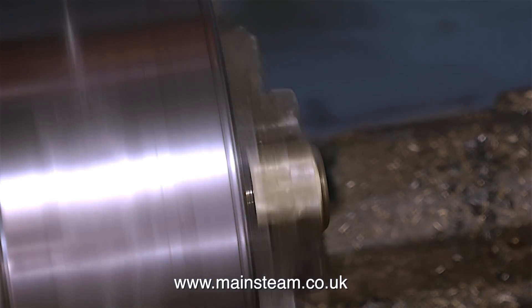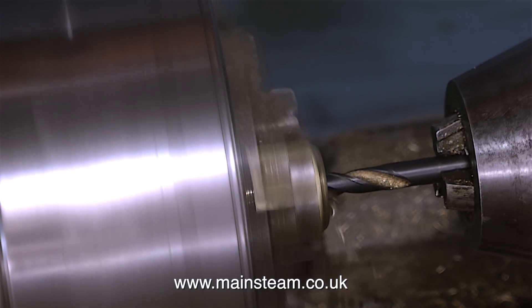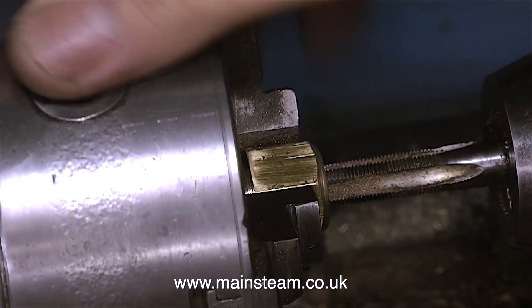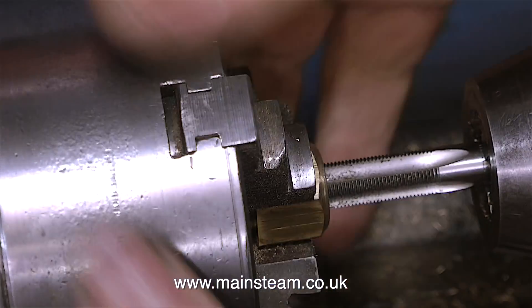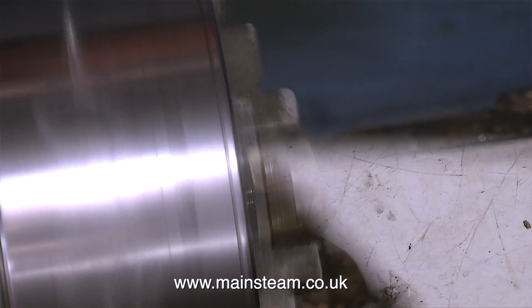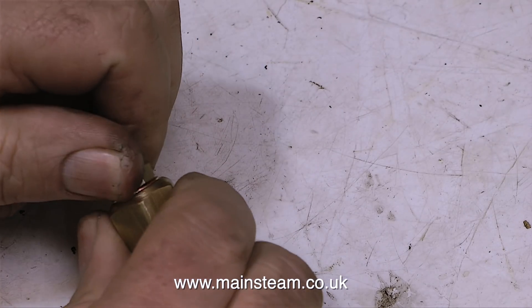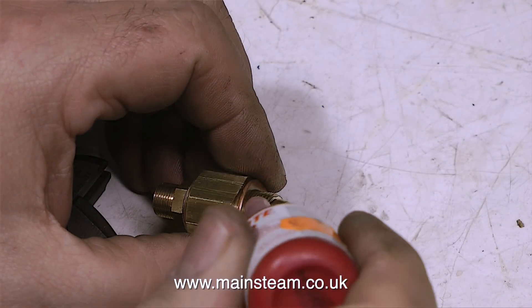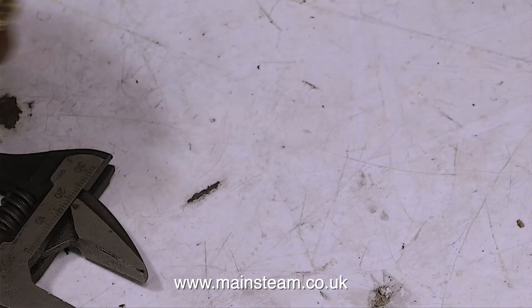For a tapping size drill for ME threads, I've always used two imperial sizes lower than the diameter of the thread. This is probably not 100% correct, but I've done it for about 45 years and it seems to have worked for me - which is just as well, because I have a very limited supply of metric drill bits. And as you can see, the commercial union, which is 3/8ths by 32 threads per inch, fits perfectly in the component that I've just threaded using a drill two imperial sizes down from 3/8ths.